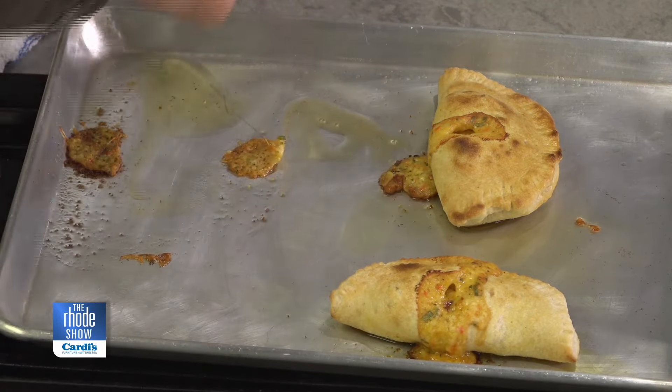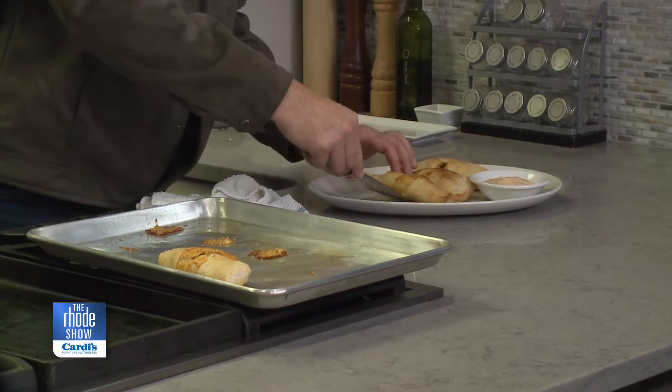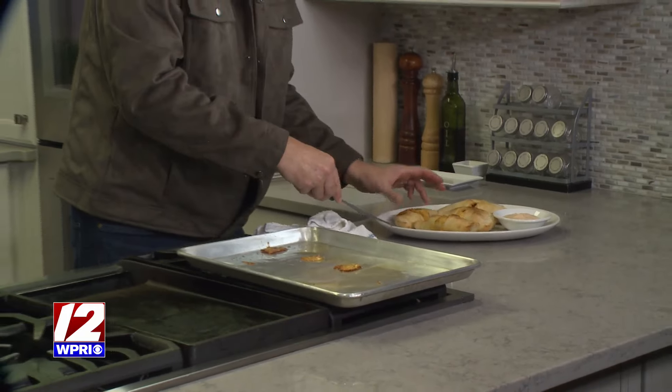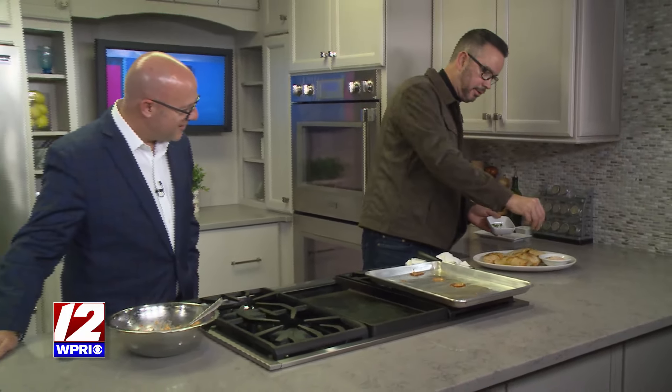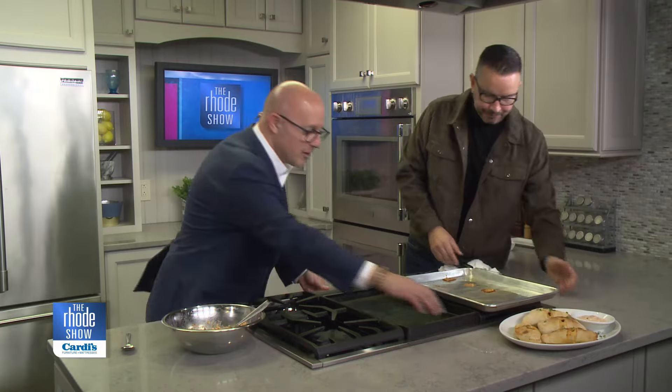These actually came out very, very nicely — really beautiful little pockets. Let me put a little scallion on top because a little color goes a long way. No regrets in life, especially when it comes to tasso ham.